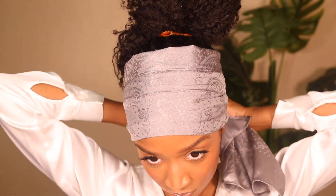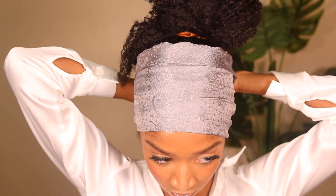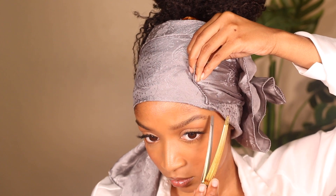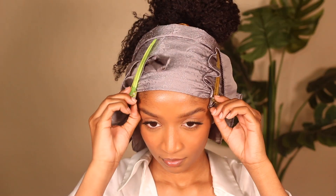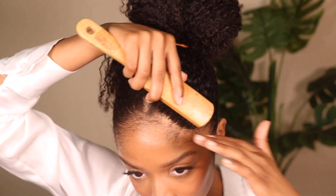Now you're going to see me take a silk or satin scarf and tie down the front and back of my hair. I do this twice because of my hair type — if your hair is thicker or denser, you may need to do it more times. I pin up my hair with the satin scarf and let it sit for about five to ten minutes, then take it out and mold again. As you can see, my hair is molded but not as slick as it can be yet.